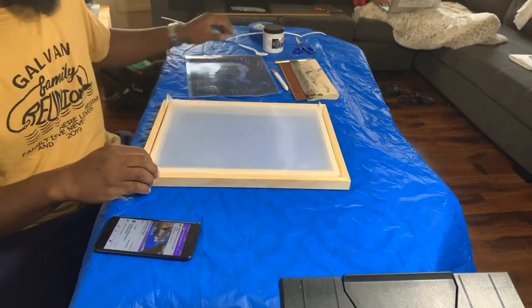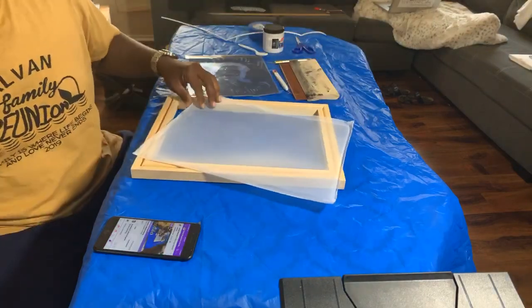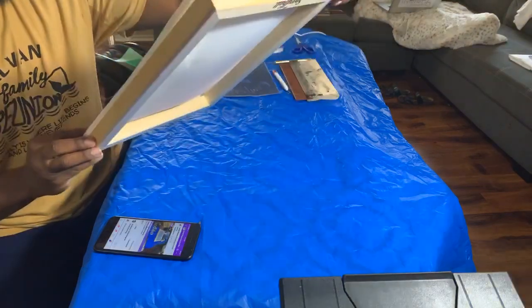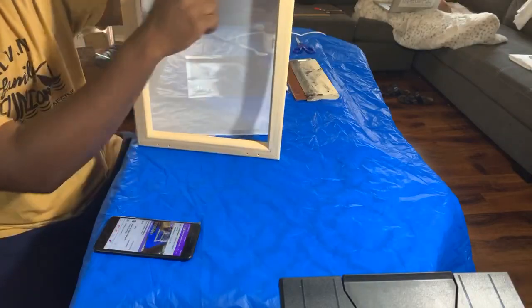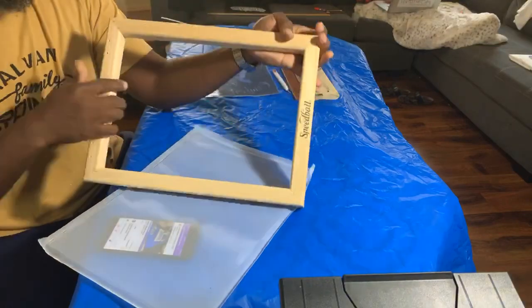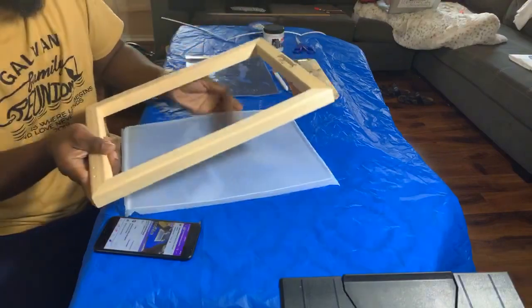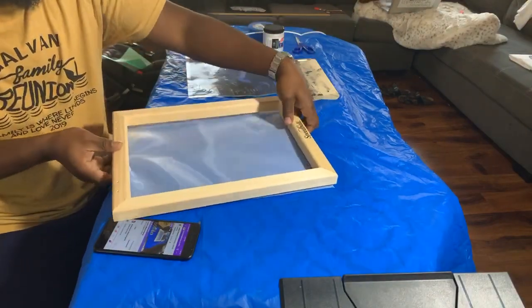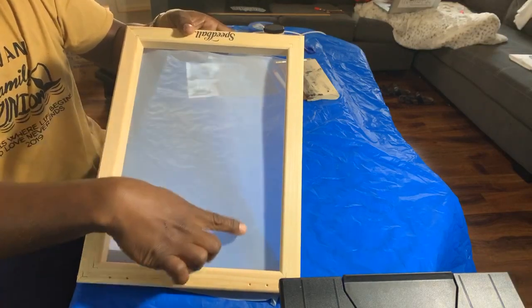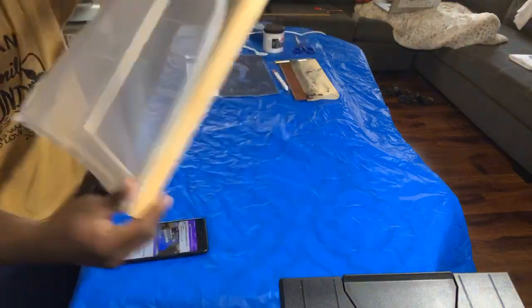I have my press already heating up. Let me show you something quick so you don't mess this part up. With the screen, you've got two sides: the label side and the back side. You want your image to go on the inside — because you want the ink to be on the inside barrier — not on the back side. The image always goes on the inside.